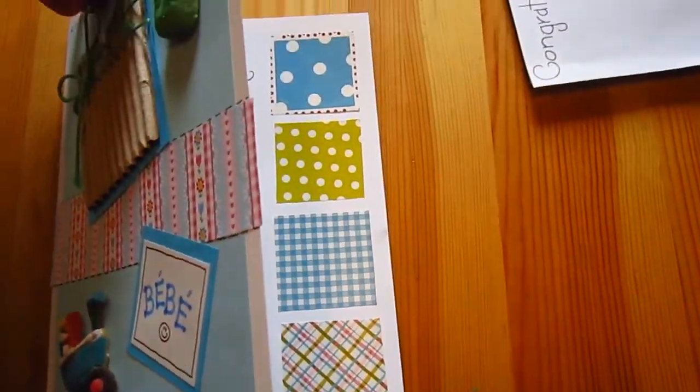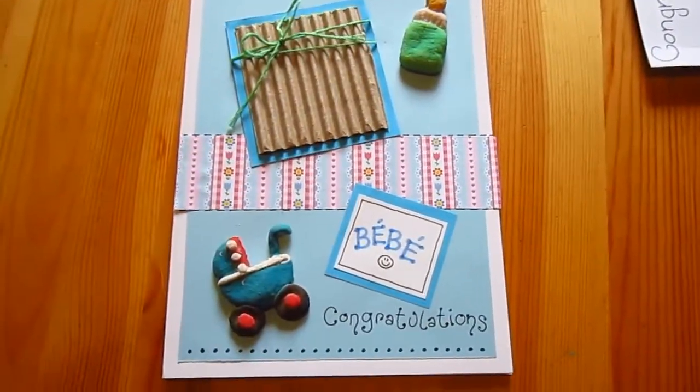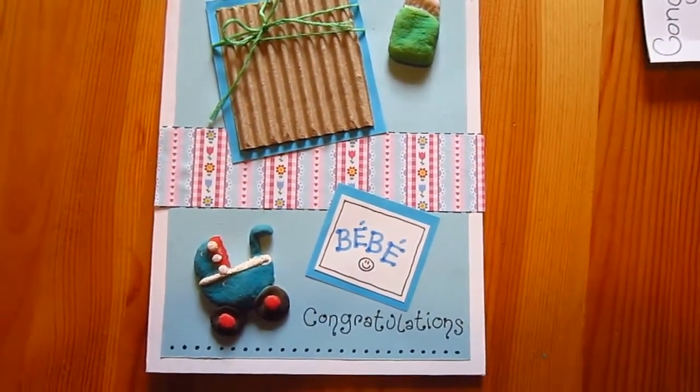Inside, I just added some little squares of colored paper, wrote a note, and we have a simple little congratulations card.